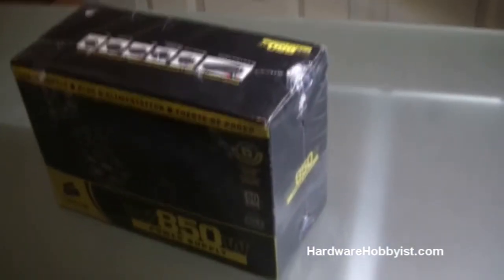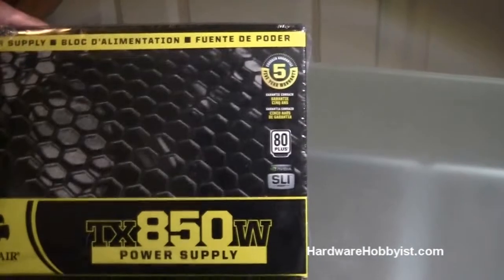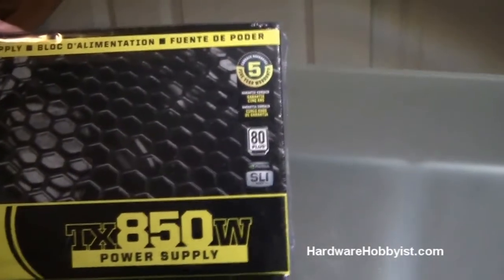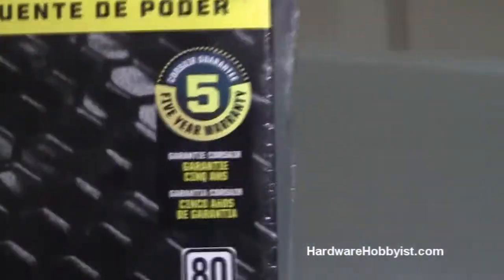This power supply is pretty nice — it's not that expensive, and it's very reliable. Tons of people have bought it and have been happy with it. Corsair is usually a good company to buy power supplies from. As you can see, it's got a 5-year warranty there, which is really nice as well.